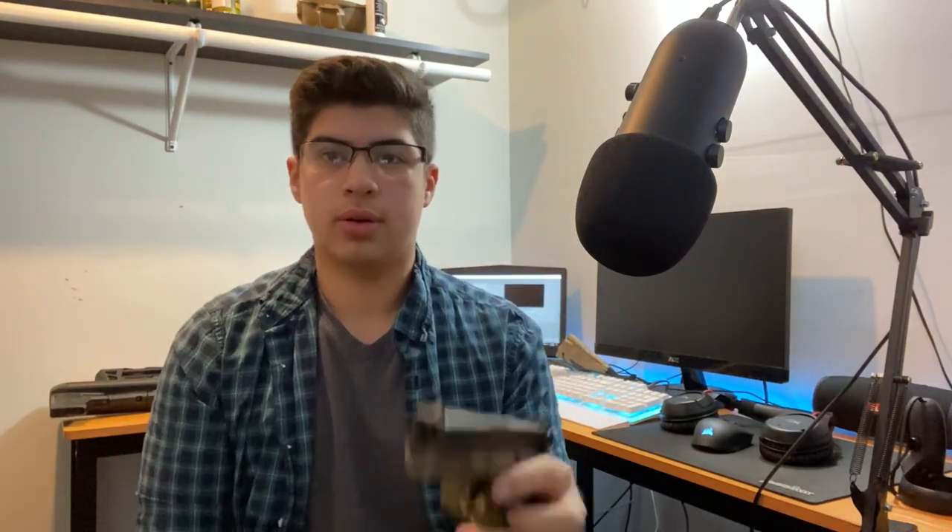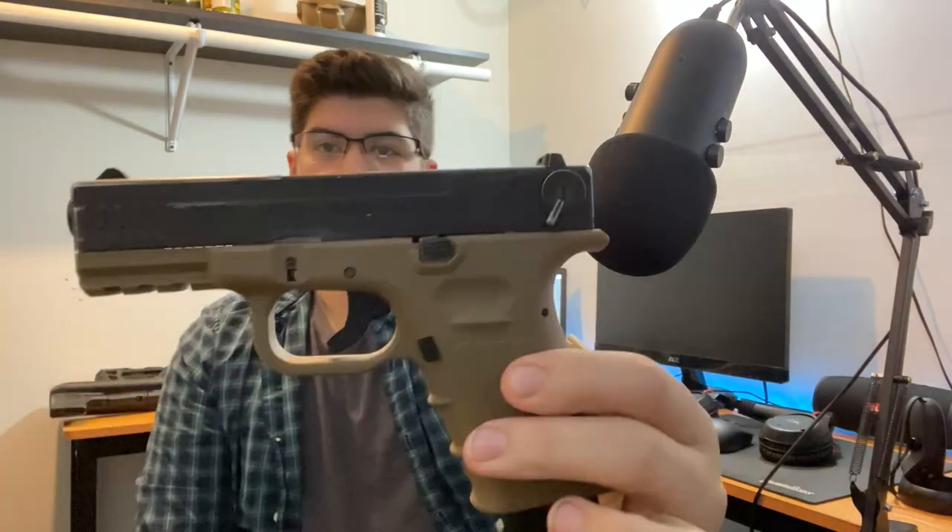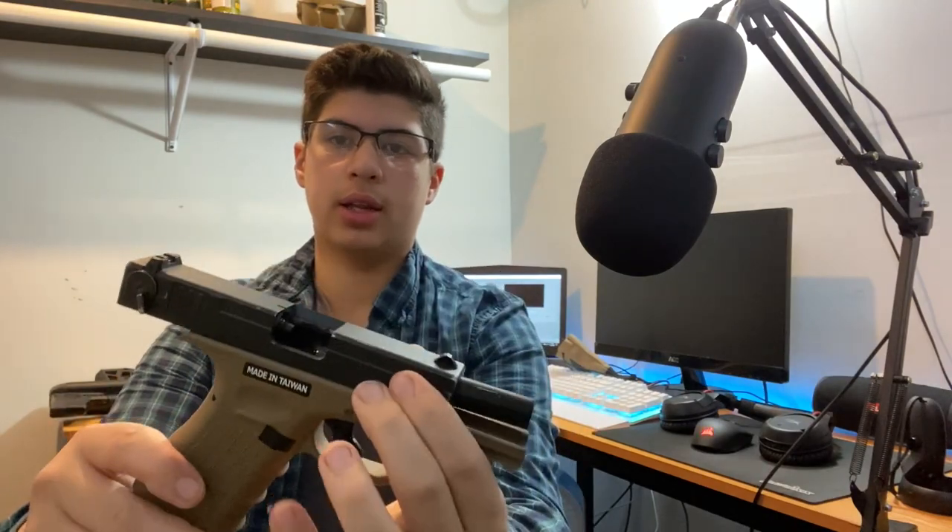Moving on to my gas pistols — you've probably seen them in other videos, I only have two. The chamber is clear and it's on safety, so we're good.